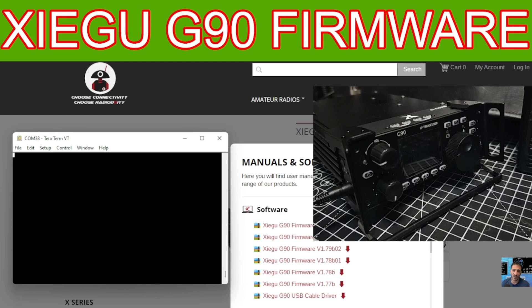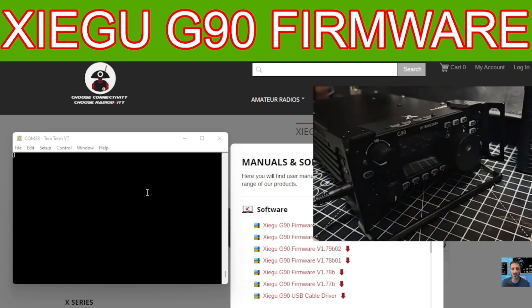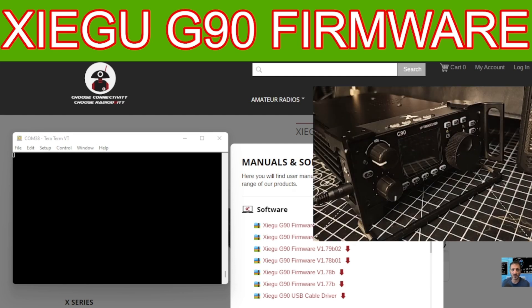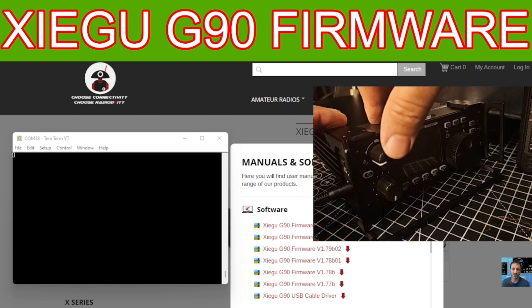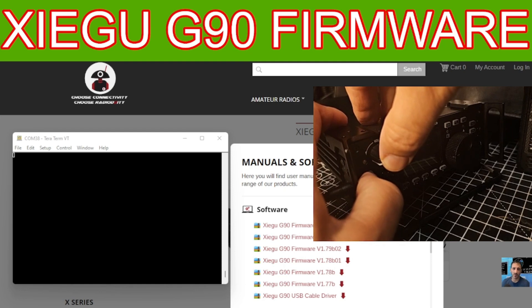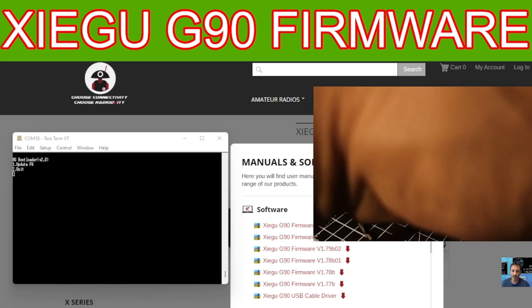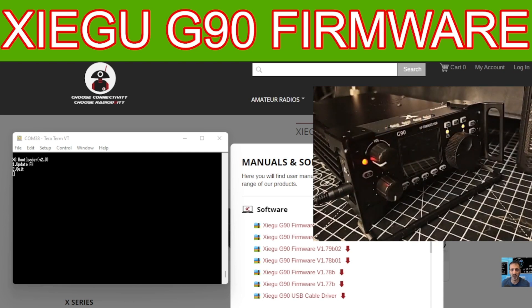The last step is loading the actual firmware. The radio is still off but the power supply is on. Plug the power cable back into the radio — we're just doing the head unit now, not the rear unit. Hold your finger down on the volume knob, power the radio on while holding volume, then press the number 1 key on your keyboard. When you get it right, it will start to erase.